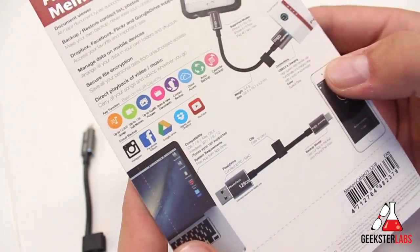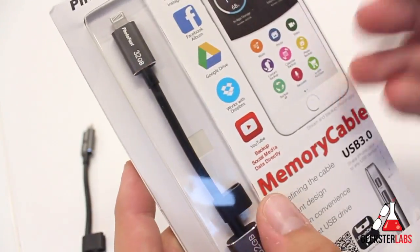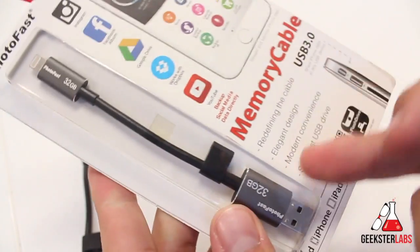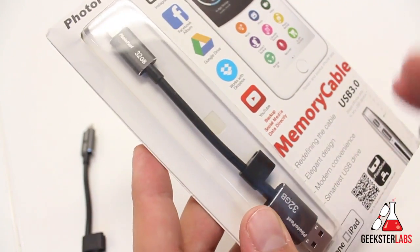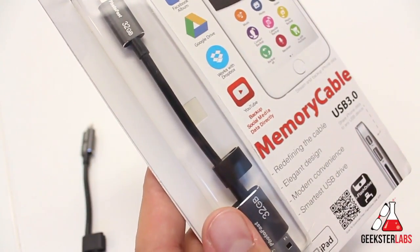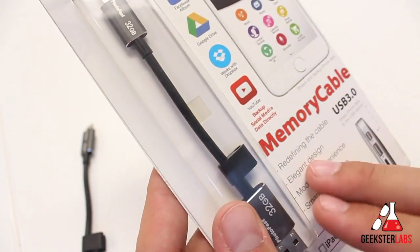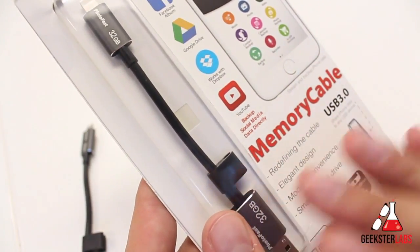It does come with a free application. You're able to store videos, pictures, photos, and back up information on your iOS device. It has a lightning connector at one end and a USB — this one is 3.0, but it's also available in 2.0. These retail between $50 and $150, varying depending on the capacity and whether it's USB 3.0 or 2.0. It goes from 16 gigs, 32 gigs, 64, and 128.